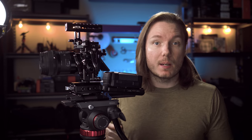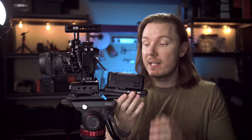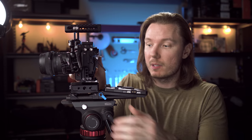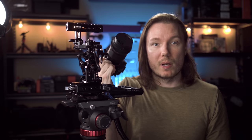Most of this rig is the same, except for a couple of changes. First of all, this is a different cage — SmallRig's QR Half Cage 2098. It has one excellent feature that the full cage doesn't: a quick release system for getting your camera out of the cage without needing to unscrew any rig elements. You just flick this lever over here, loosen that off, and slide the camera right out.